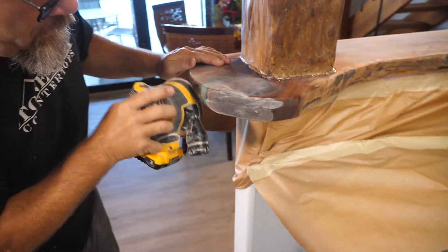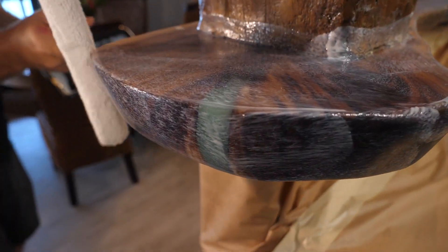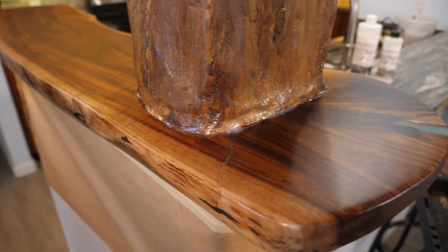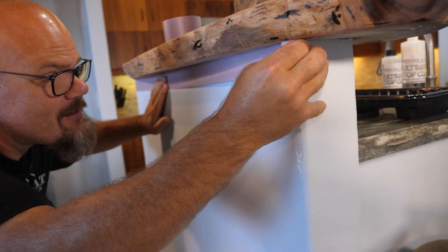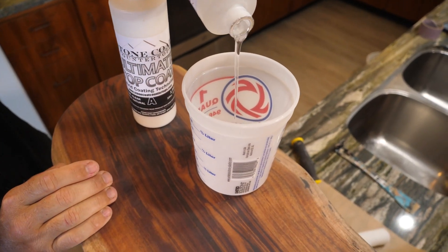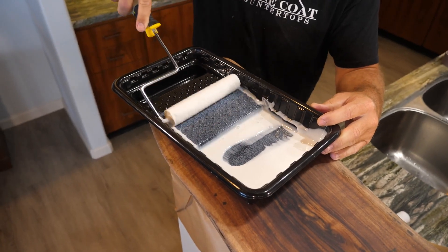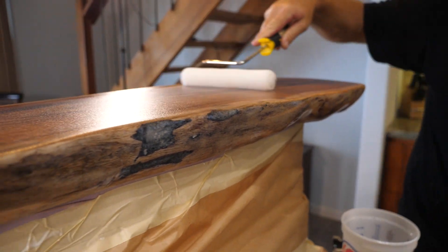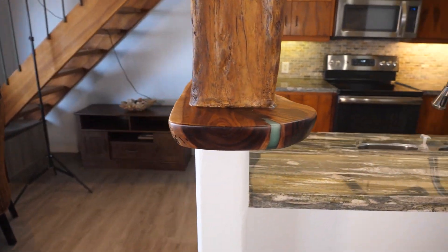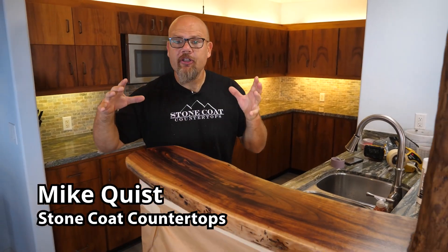You've seen us apply our Ultimate Top Coat on several countertops — if you haven't, you really need to go check those videos out. But today you're going to see us apply it over wood and concrete. My guest is not only going to show us how to apply the Ultimate Top Coat, but also give us a couple tricks of the trade on making any surface come to life and stand the test of time with ultimate durability.